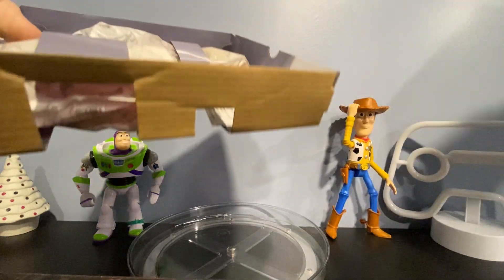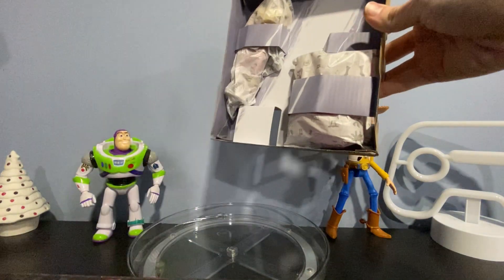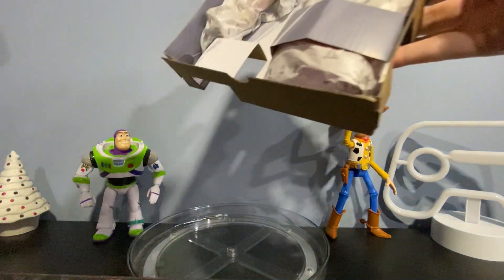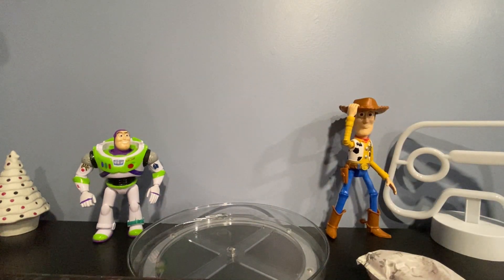All right, so we finally got it out of the box. We've got the figure. Let's take a look at the accessories real quick — I will be keeping the packaging for the figure itself. Trying to get the accessories out.